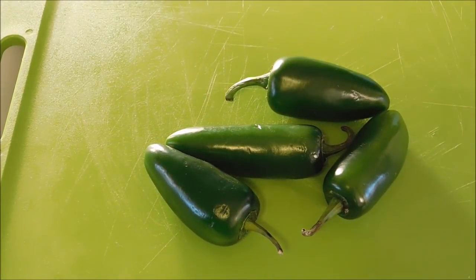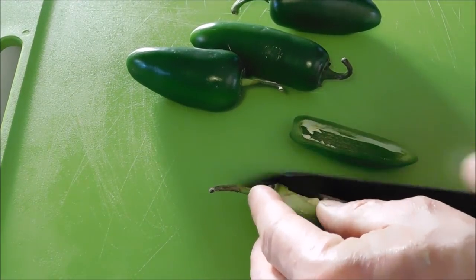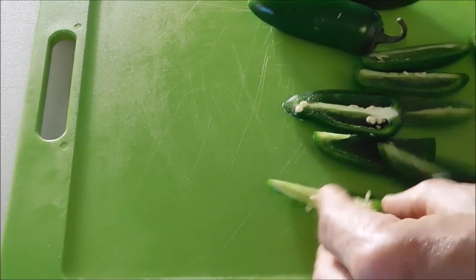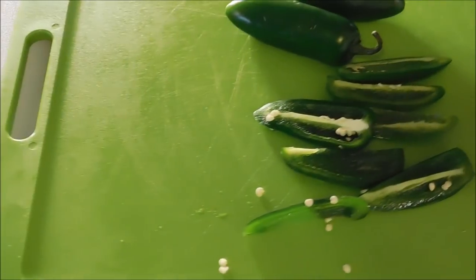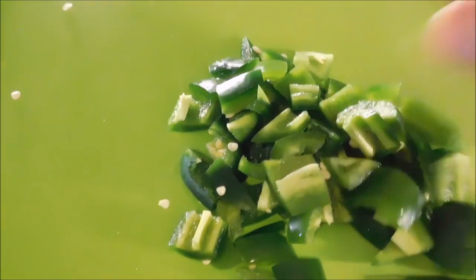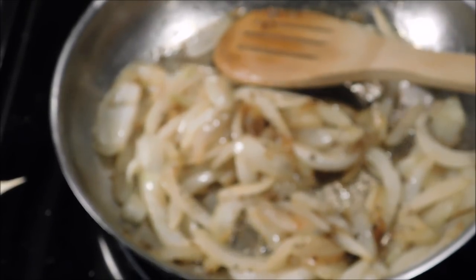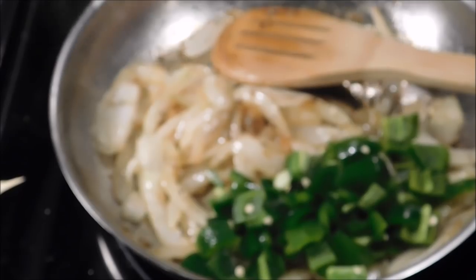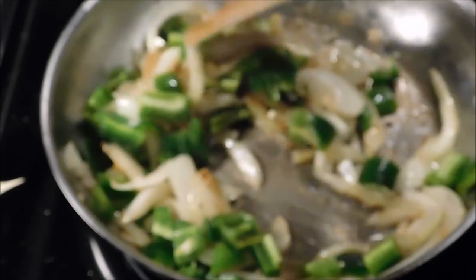Now I've got four jalapeños that I'm going to be adding in there. You can also put some mushrooms or something like that if you want to, but I'm just going with jalapeños. I'm just going to slice them up like this — it's okay if I have some of the seeds in it, but I will take some of them out. The onions have been cooking over low heat for probably about 10-15 minutes, so go ahead and dump in the jalapeños. We'll just let that cook until the jalapeños get nice and soft.